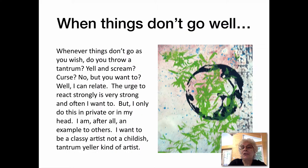When Things Don't Go Well. Whenever things don't go as you wish, do you throw a tantrum? Do you yell and scream? Do you curse? Do you talk to others badly? No, but you want to? Well, I can relate. The urge to react strongly is very strong, and often I want to, but I only do this in private or in my head.